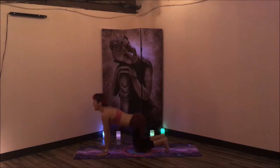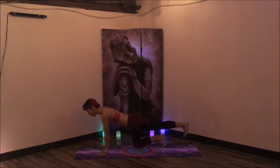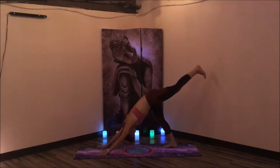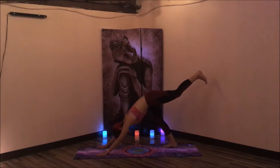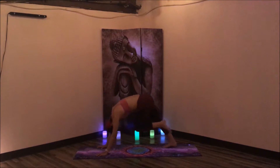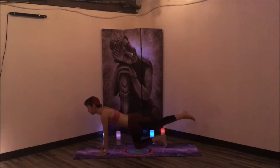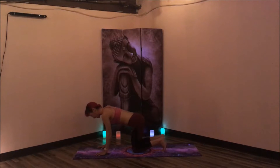Inhale, drop the belly, lift the gaze. And exhale, round the spine, gaze in between the knees. Inhale, come through to center. Float the left leg behind you, flexing the toes towards the knees, keeping the hips level. Knitting the rib cage towards the belly button and the belly button towards the spine. Take one more breath in, and tuck the toes, lift the hips — three-legged dog. Inhale, bend that knee, exhale, bring it to the nose. Hold for three, two, one. Inhale, lift up, three-legged dog. Exhale, come up onto the toes, lower the right leg down, flex left toes. The left leg releases.